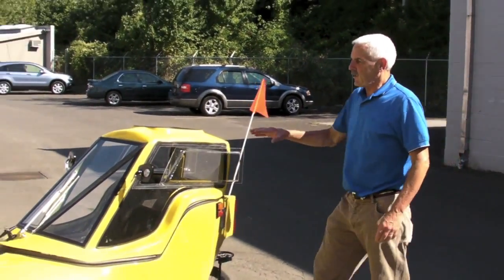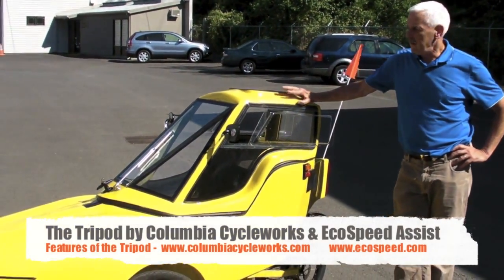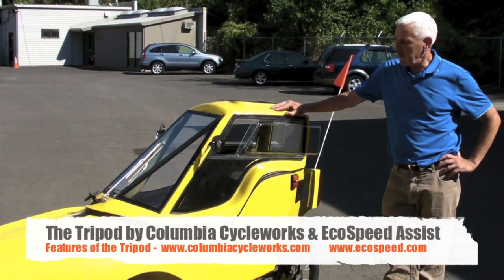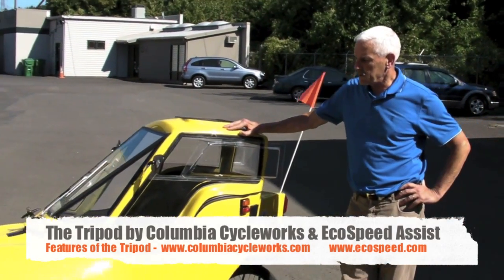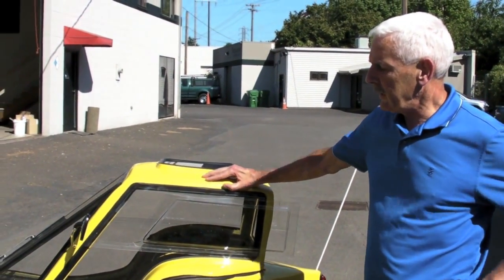This is the Tripod by Columbia Cycle Works. We're at EcoSpeed today. This particular Tripod has an EcoSpeed Mountain Drive motor installed in it, so we'll take a look at it.